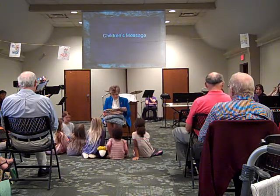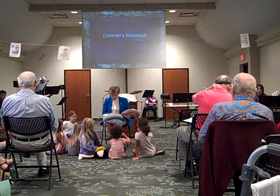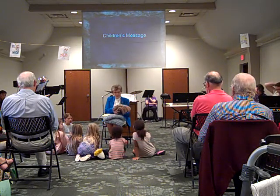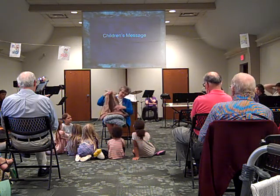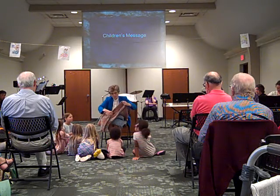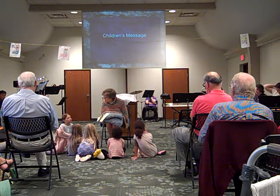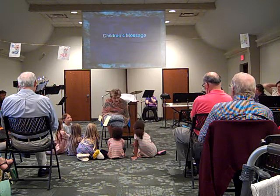These shawls, or blankets, are made by people in our church for people who are going through a difficult time. We make these because we want people to know that we're thinking about them and praying for them. We want them, when they get their prayer shawl, to feel as though they are covered with God's love and surrounded by God's prayers.